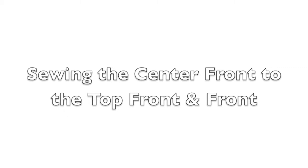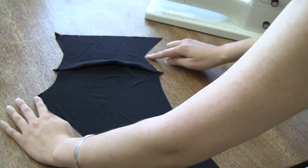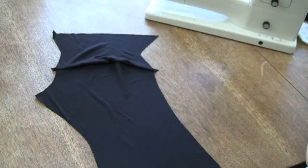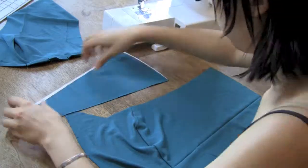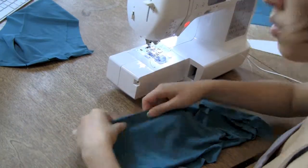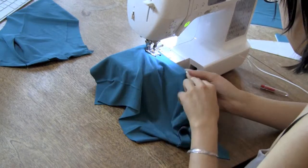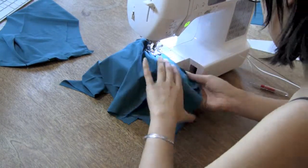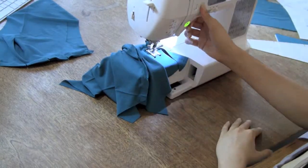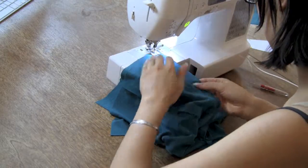Next, right sides together, stitch the center front of the pieces you just assembled. The notches at the top of the center front pattern piece should align with the seam between the top front and front. The tip of the center front should align with the indent in the top front. Then finish your seams. If you're using a knit that's very lightweight, it may be best to grade your seams. Be especially careful if you're color blocking to make sure you sew both halves of the center front pattern piece evenly.